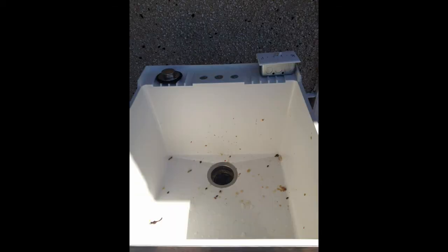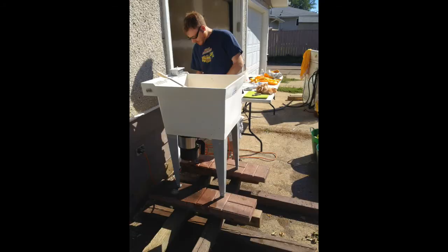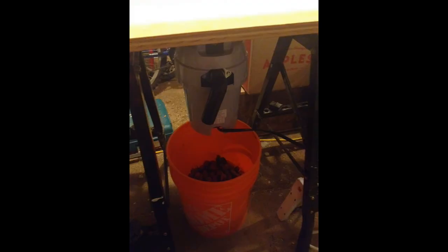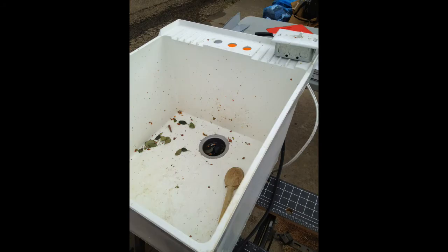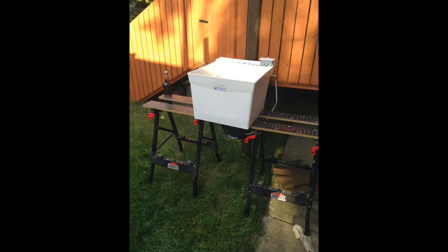We added a garbage disposal — or garburator — to the bottom of a sink and wired it up. That was really easy to do. I found a friend who's good with do-it-yourself projects. We could put pieces of apple through and out into a five-gallon bucket, and it would do about a hundred pounds in about an hour, which gives you one carboy full of apple juice.